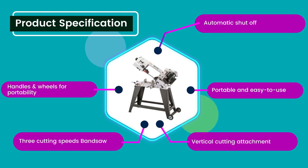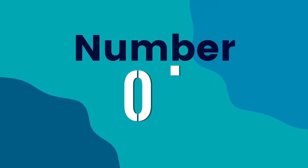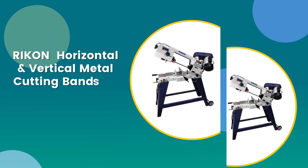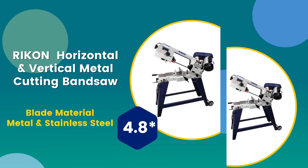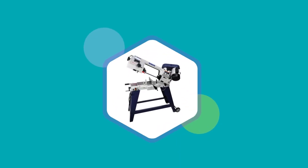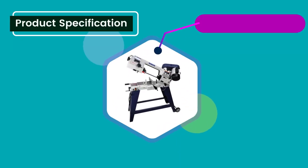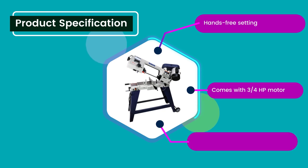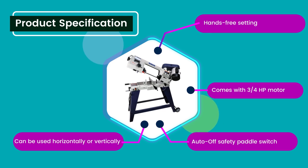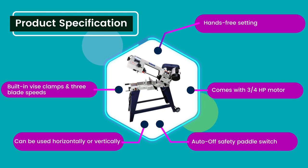Number 4: Blade material: metal and stainless steel. 4.8 rating out of 5. Product specifications: Hands-free setting. Comes with a 3/4 horsepower motor. Auto-off safety paddle switch. Can be used horizontally or vertically. Built-in vise clamps and 3 blade speeds.